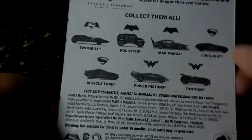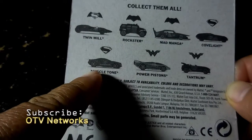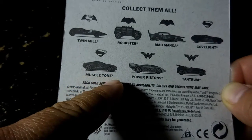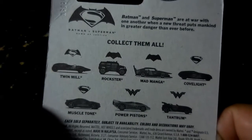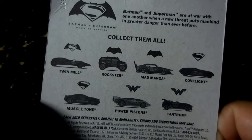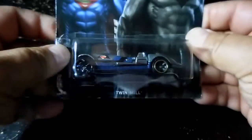That one's from Batman, from Superman. You got the Cover Light from Superman, you got the Muscle Tone from Wonder Woman. Batman, Superman are at war with one another when a new threat puts mankind in greater danger than ever before. All right, this is the toy — this is one of my son's Easter gifts.